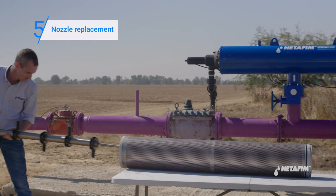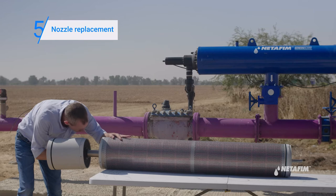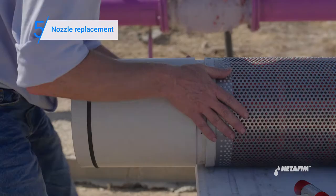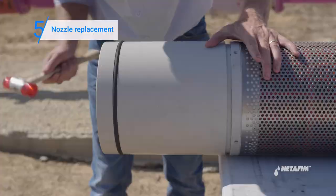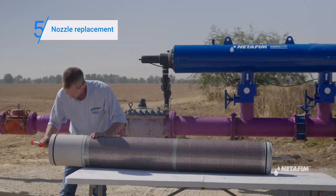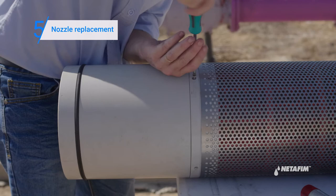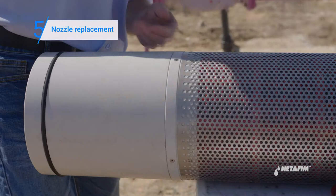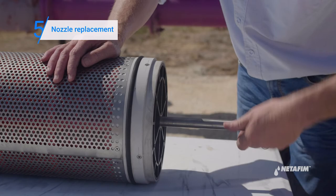Next, assemble the nozzle shaft back into the fine screen. Turn the shaft around again to check if you see or feel anything blocking the movement. If you do, contact a Net-A-FM representative.